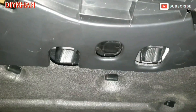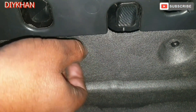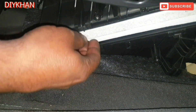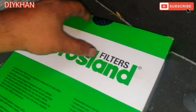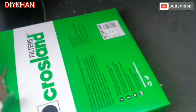The next thing we're gonna do is change the pollen filter on this Audi A4. The location for the pollen filter is under the passenger side footwell area. Here are the clips to remove — three of them. Just gonna pull the cover off and slide it like this. We're gonna be using the Crossland filter, like for like. Just gonna slide in the new filter.